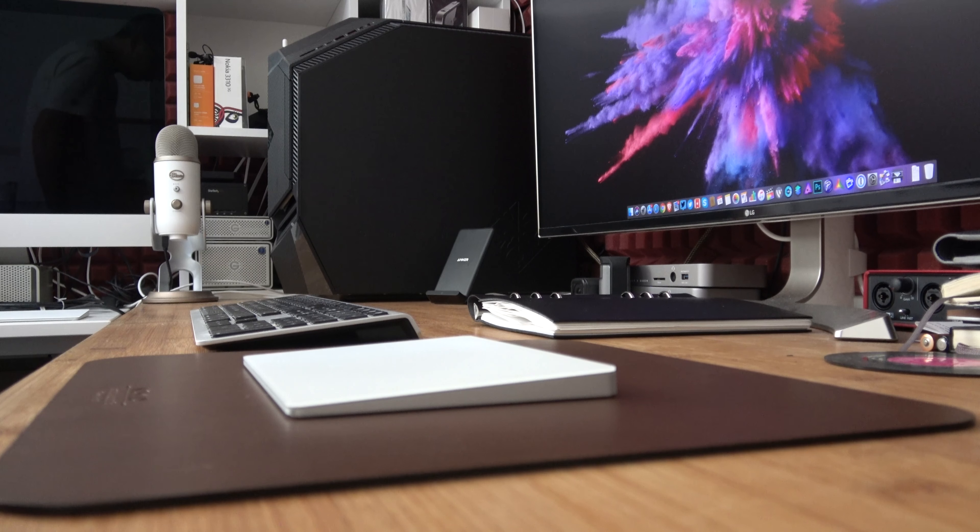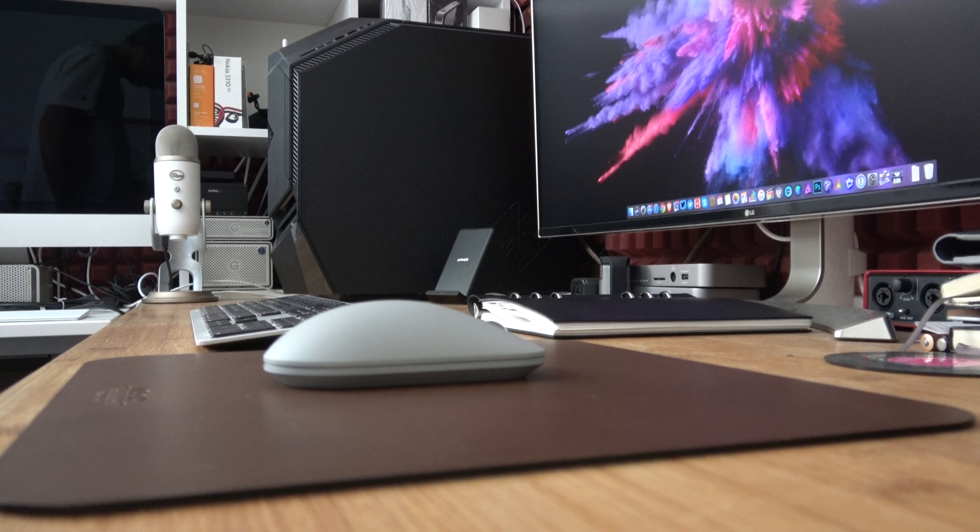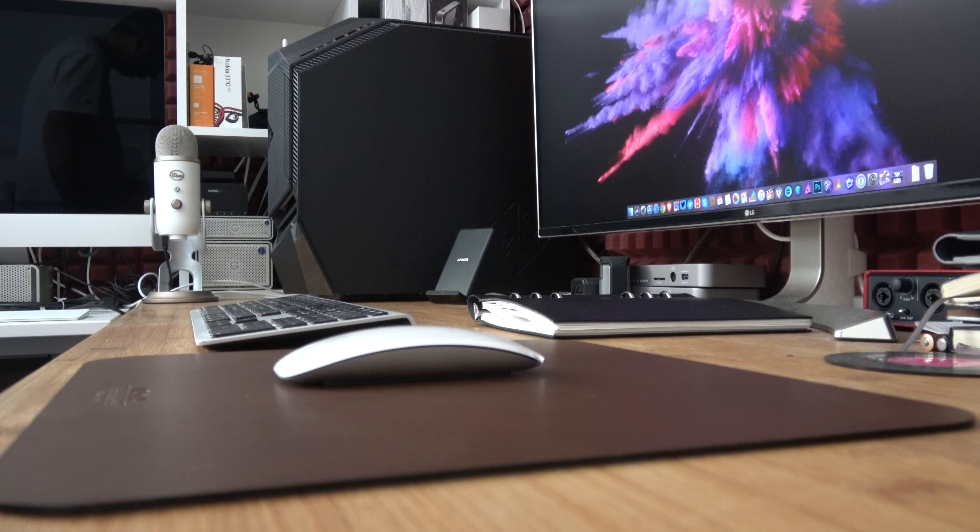In use it gives a very nice surface for either your trackpad if you use a trackpad like me, and on occasion when I do use a mouse it gives a nice smooth tracking surface, but something that's also very tactile because it's obviously a natural material.